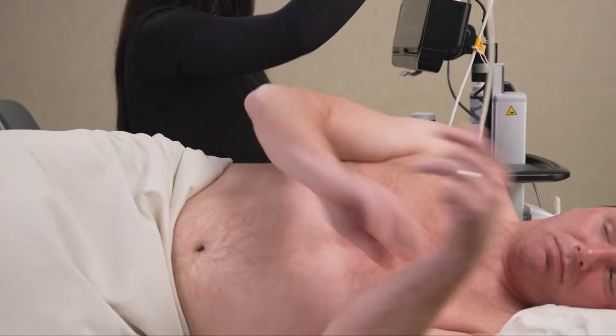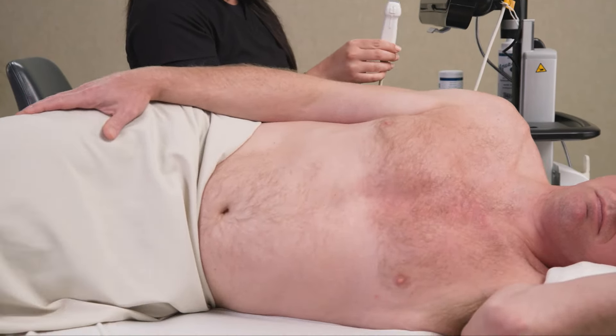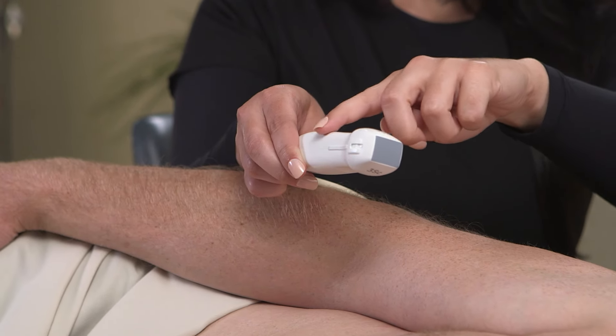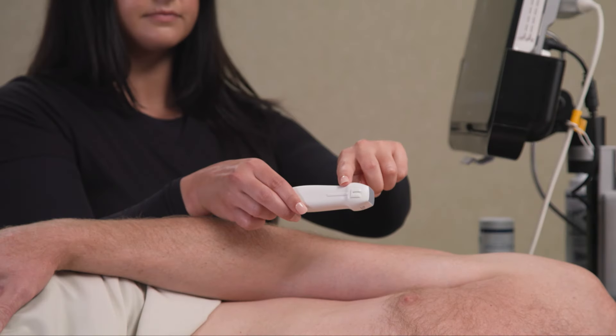Now that you are in the correct starting position, you are ready to begin scanning. On your ultrasound probe, locate the indicator. This may be a notch, bump, or even a color marking on the probe. Knowing where your indicator is is critical to capturing an echocardiogram.